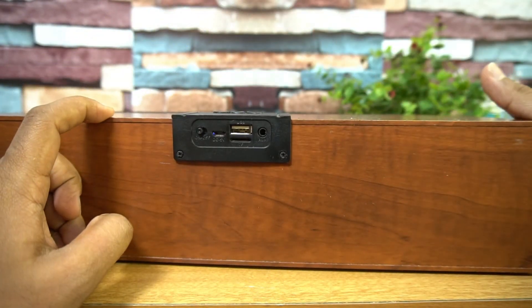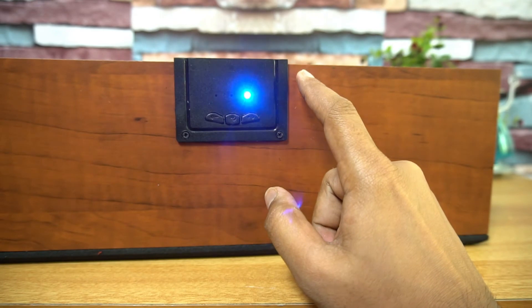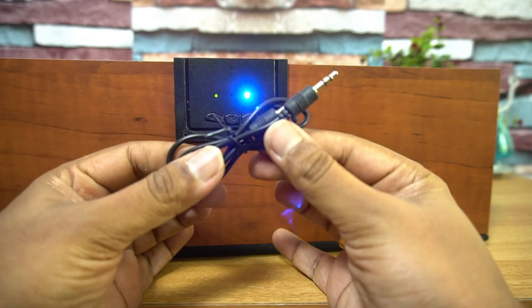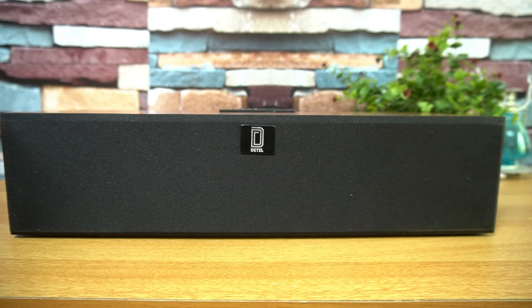As soon as you turn it on, you can connect it via Bluetooth mode or via the aux cable. The aux cable is provided in the box. We'll now pair this device with a Bluetooth smartphone and see how good the audio quality is. We've paired the speaker with our smartphone and will play an audio file from YouTube's audio library.